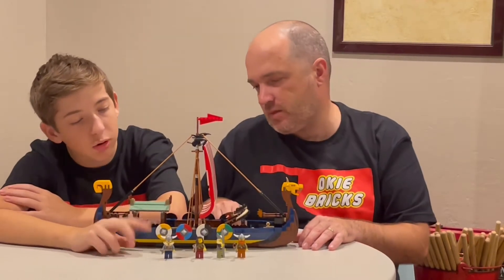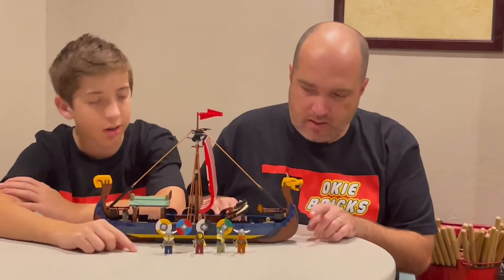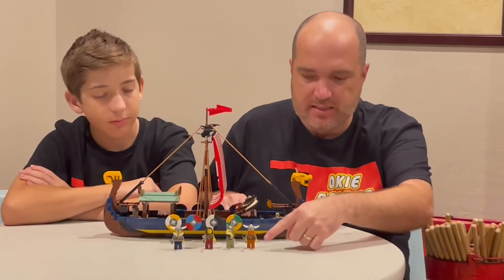So our minifigures — we have two boys and two girls. They've got a sword, a spear, and then two axes. This guy's got the double axe.